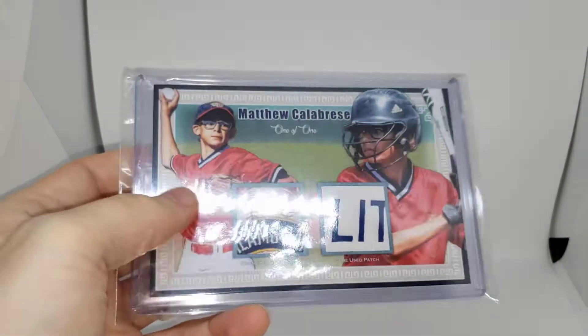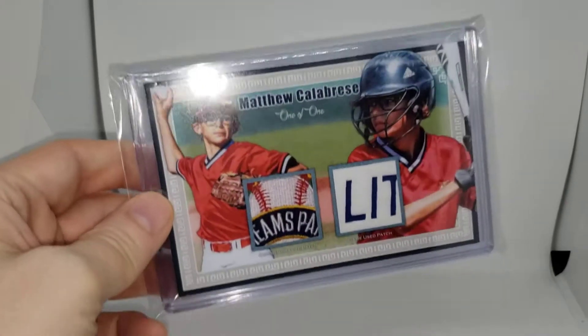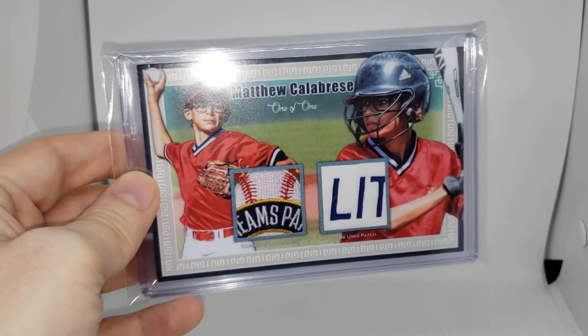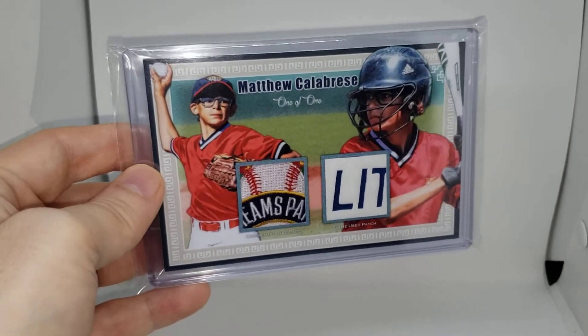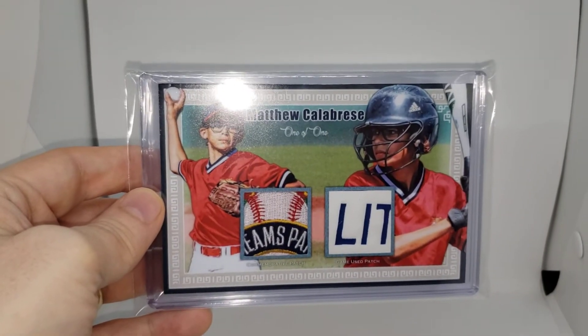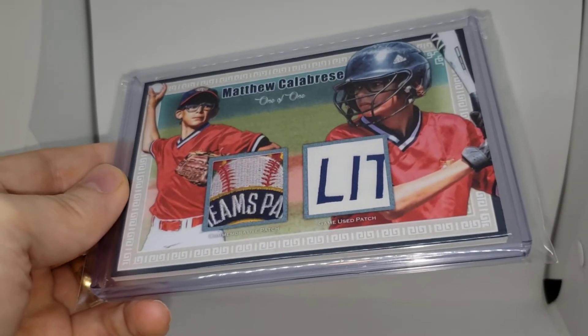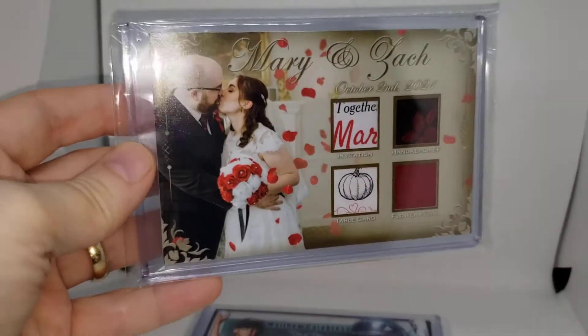Next up is this little league jumbo card. It's got a commemorative patch as well as a game-worn patch. It is basically the size of an opened-up vertical booklet, so it fits perfectly in a one-touch vertical booklet holder. It came out really cool.